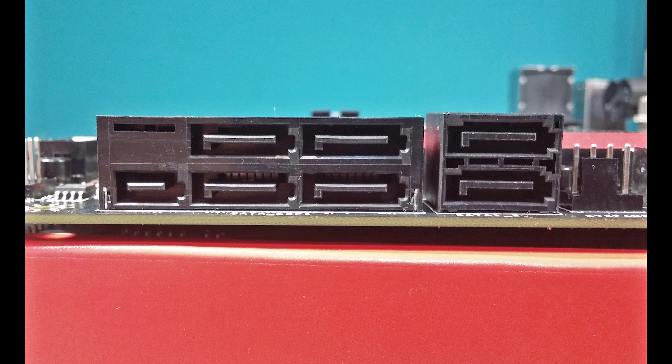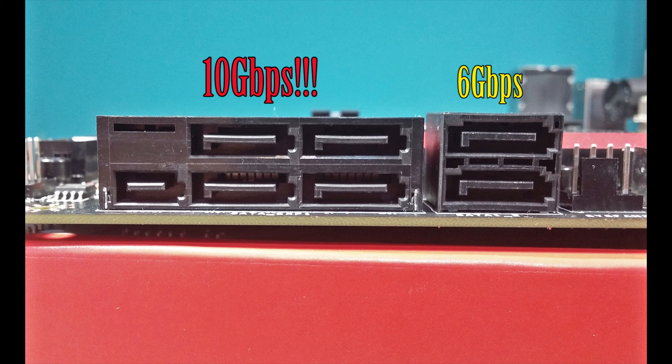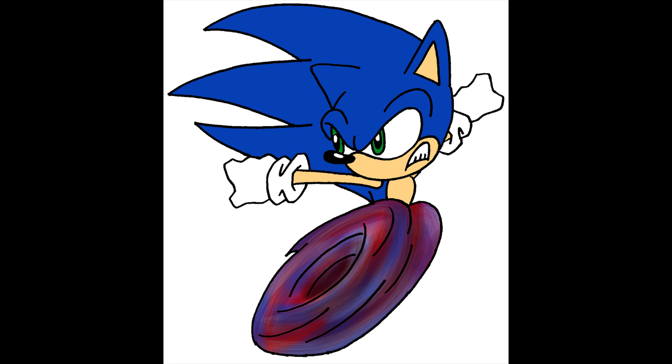The next notable feature is the SATA Express ports, which also support 10 gigabits per second as opposed to the standard 6 gigabits on normal SATA ports. However, don't get too excited just yet — you need a new gen SSD that's fast enough to actually take advantage of those speeds, or else you're not going to see a difference at all.